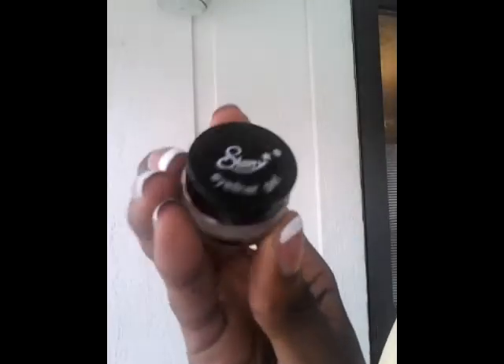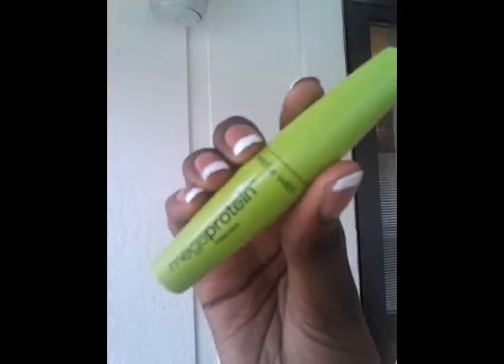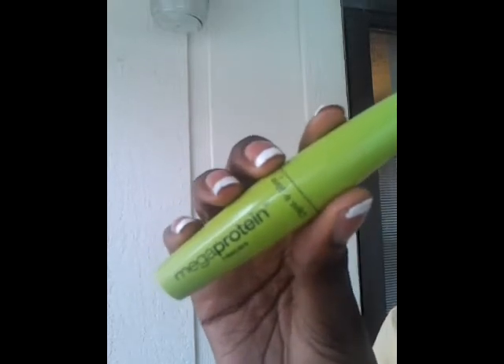Next I'm going to take my gel eyeliner, make it thin, and apply it to my upper lash line. Lastly, I'm going to take my Wet n Wild Mega Protein mascara and apply it to my upper lash line.